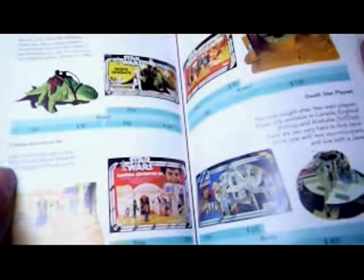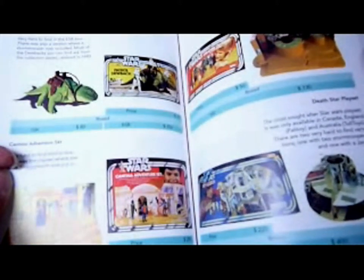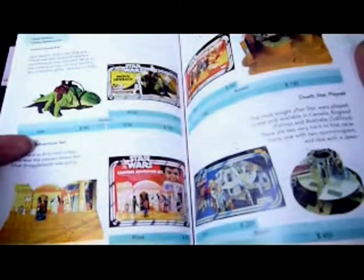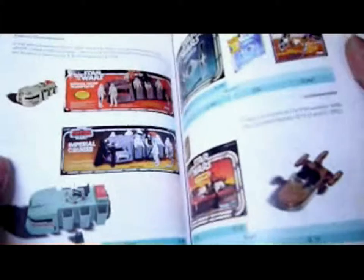Then we've got the accessories, vehicles, and playsets — the UK Palitoy Death Star, the Cantina Adventure Set with the Blue Snaggletooth, valued at $700, and the Death Star playset at $400. So prices are way off these days.